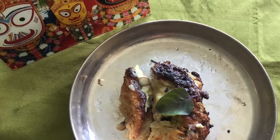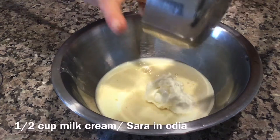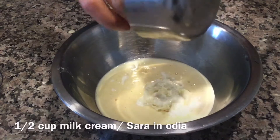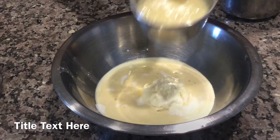Jai Jagannath! Today I will show you Jagannath Temple Bhog Sara Puri. I have taken 3-4 cups of Rabidi, which is the main ingredient of this Puri, and I am adding half a cup of milk cream or Sara.